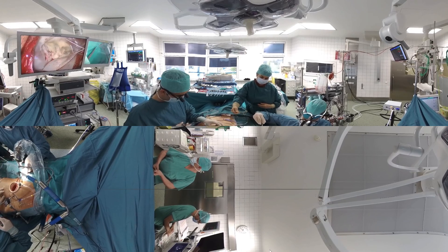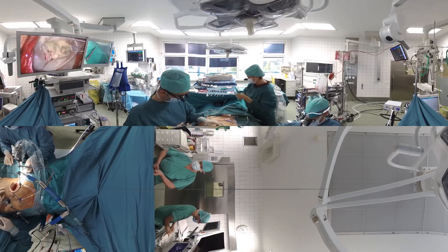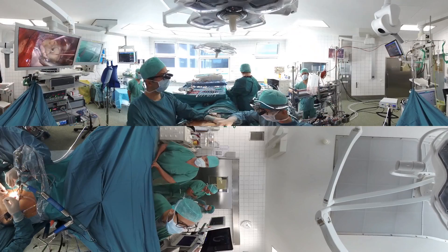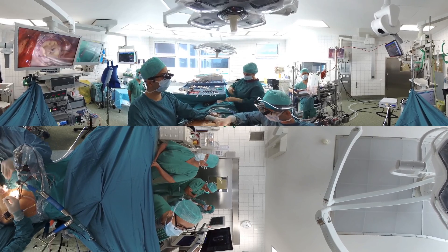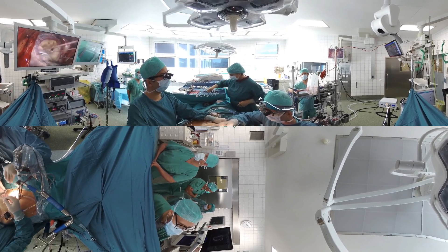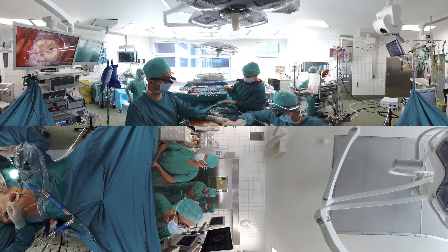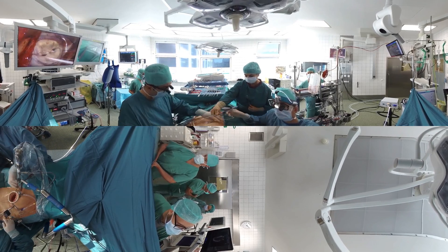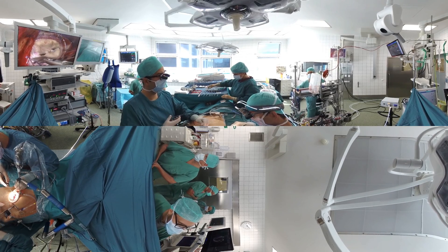Several braided sutures are now placed around the mitral valve annulus, that is the area where the valve leaflets join with the left atrium and left ventricle. These sutures are then passed through a supportive ring. The ring is lowered down onto the mitral annulus and the braided sutures are separately secured with a knot pusher.